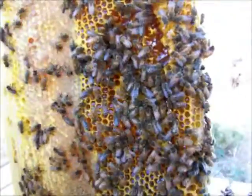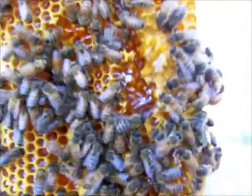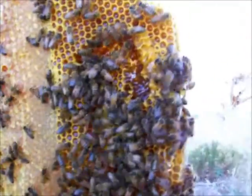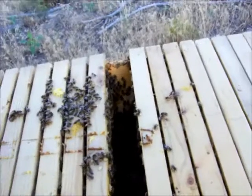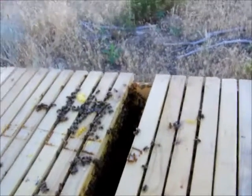But this is the first instance I've seen where there's actually brood, right here. So that's more than they had last time, which is probably an indication things are going well. Unfortunately I broke a little bit of comb there — they were trying to put combs together, so I'm going to get in there and fix that.